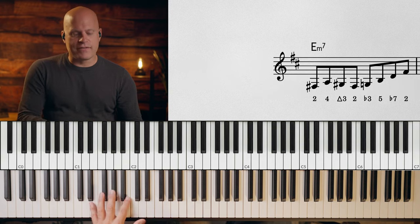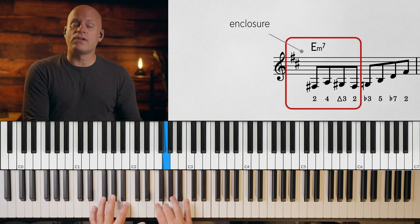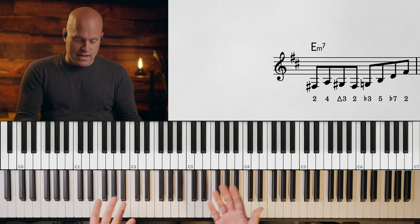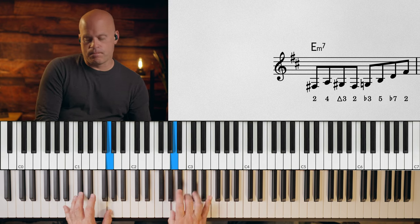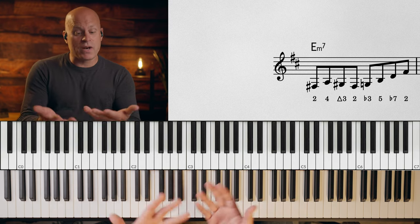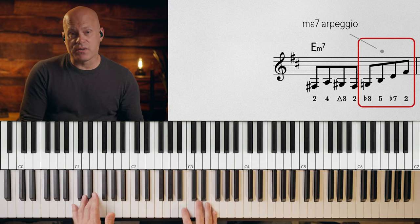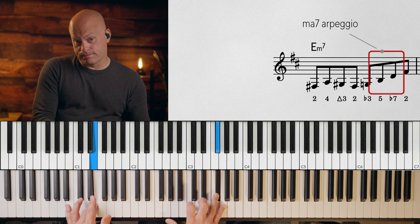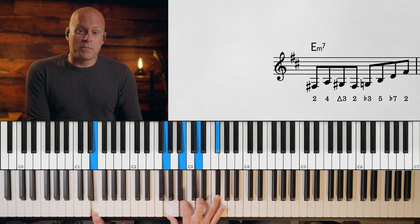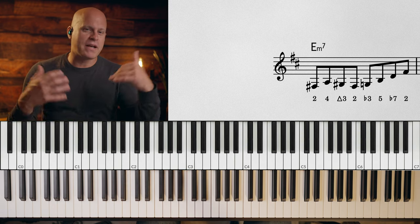Rather than saying two, four, major third, two, flat three over that first E minor seven chord — it's just an enclosure around the third. I know that's an enclosure, I know what that is, so when I see it I can do it. The second part of that is just a major seven arpeggio starting on the minor third of E minor — it's a minor nine arpeggio: five, three, five, seven, nine. Very common in the language. So I'm using my intellect to know that.